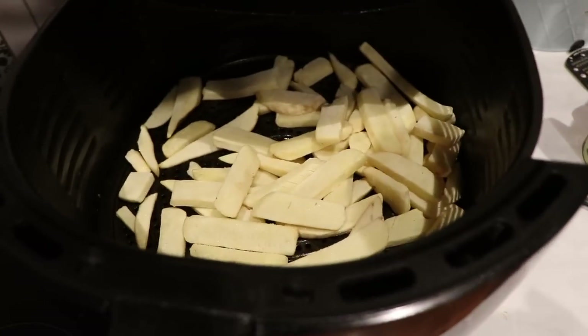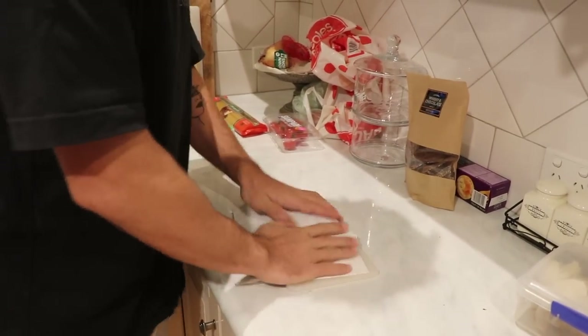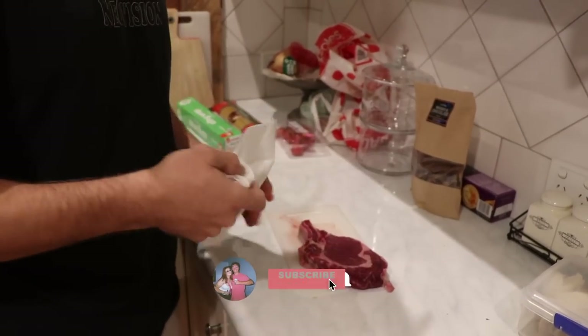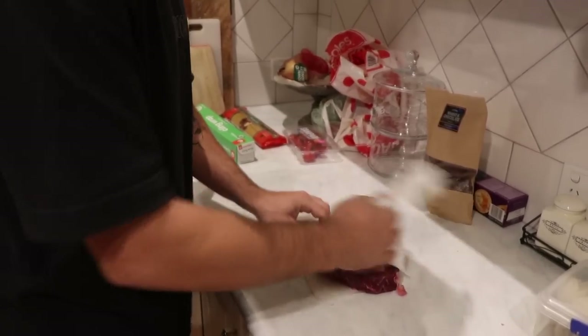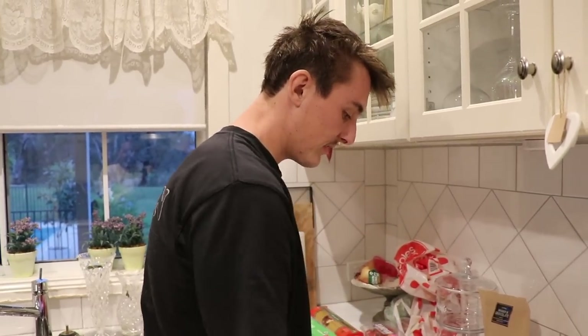That is delicious. Probably too many chips, but a few carbs one hour before the game will give us plenty of energy for tomorrow. So what we're going to do first is pat down the steak, get it nice and dry. You want to get all the moisture off the steak, give her a little pat down. Look at that — beautiful ribeye. First time cooking a ribeye with the bone in it too. But it'll be nice and tender. Pat it down, get it nice and dry, just like that.